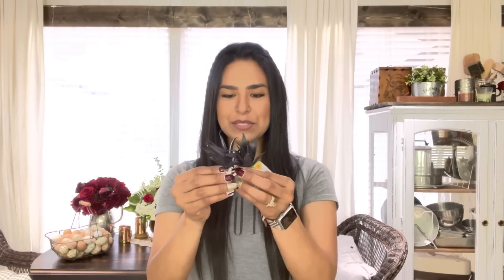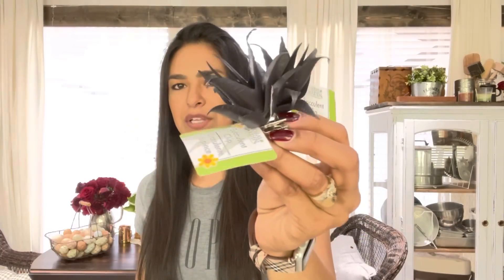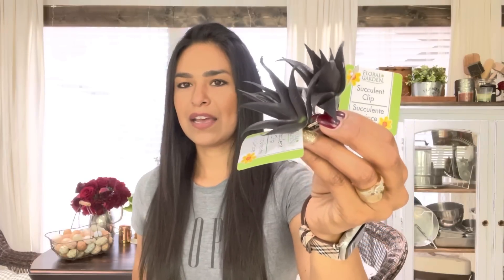For my craft room, I picked up about eight of these because they're black succulents. They have their own little clippies that you can clip them to different things. I absolutely adore the color black — it's my spirit color — and I think it's fantastic that Dollar Tree has black succulents. My craft room is a combination of gray, white, and vintage, and I feel like black accents really look cute.